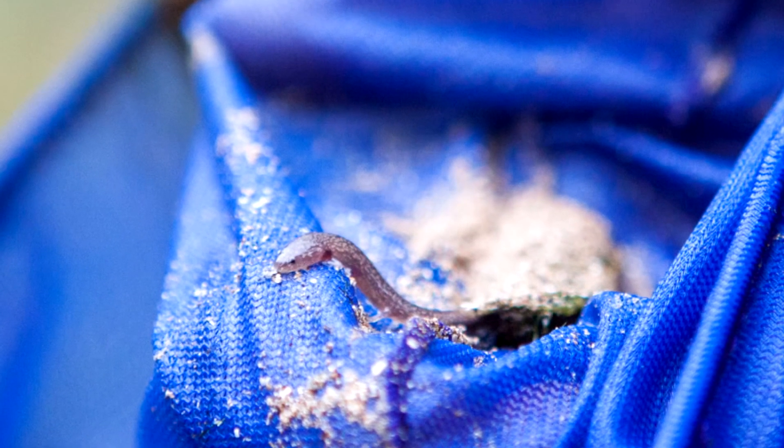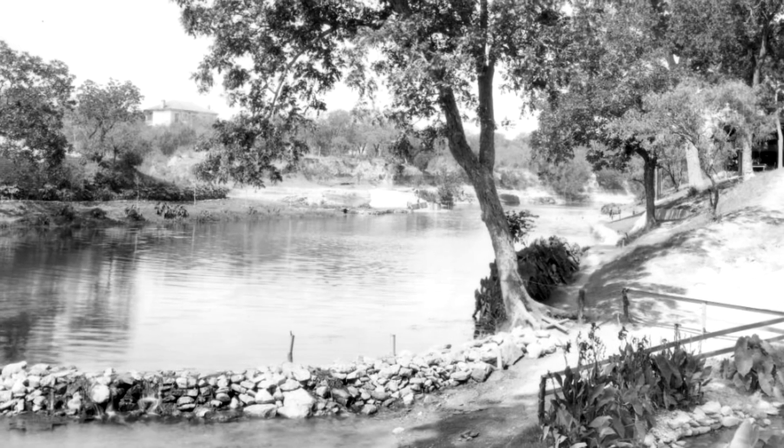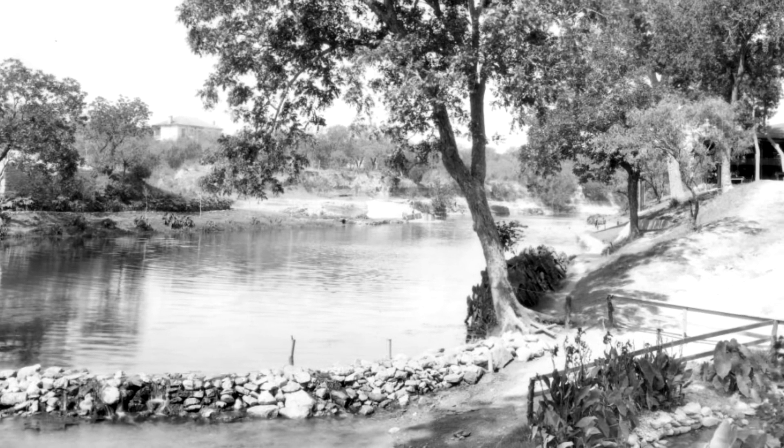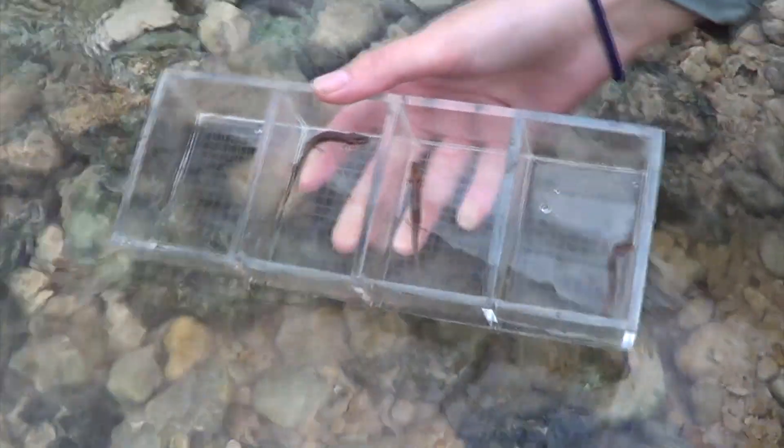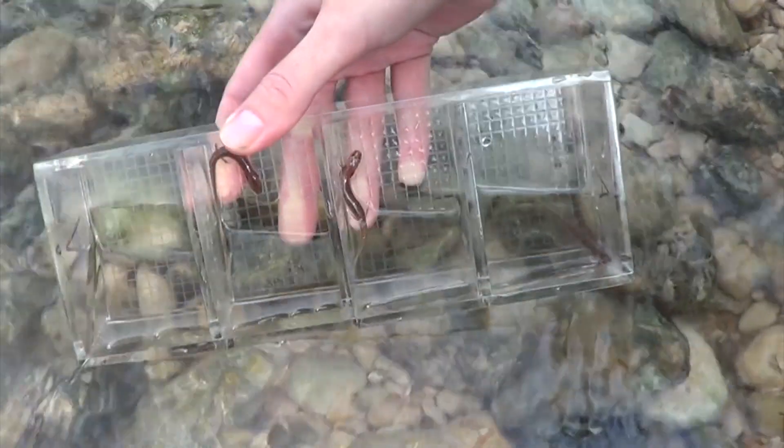I think they're interesting and fascinating and unique. To me, they're like the mascot to Barton Springs. People love coming to this place, but what's the most unique and special thing about it? It's not that humans put a dam across a creek to swim in it — it's that we have species that live here that have evolved here over millions of years and live nowhere else on the planet. That to me is worth preserving.